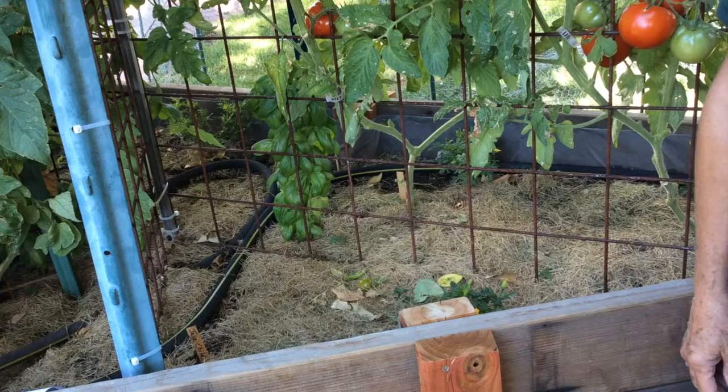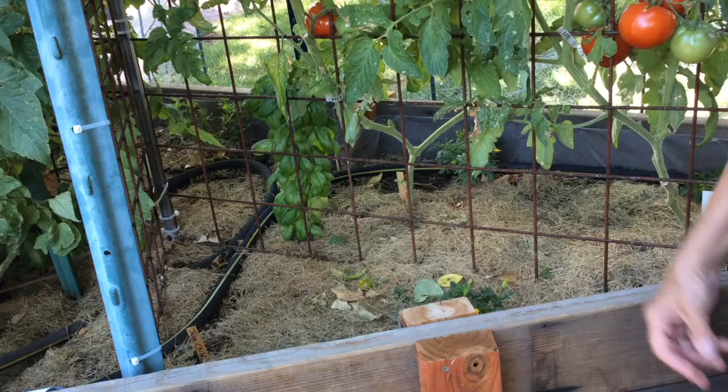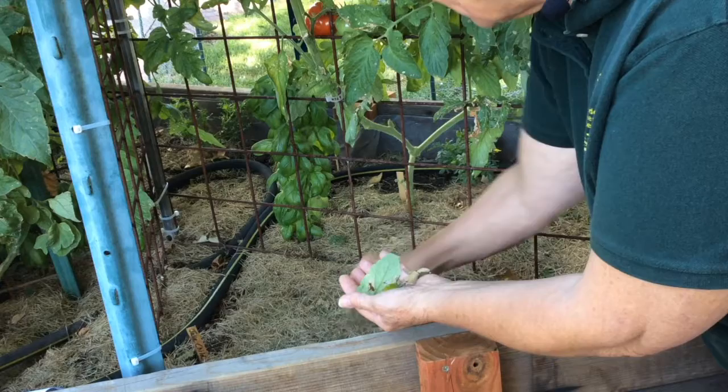One final note I'd like to offer: during and throughout the whole growing season you should try to keep your garden area clean by picking up any fallen leaves or fallen tomatoes to keep your garden area healthy.